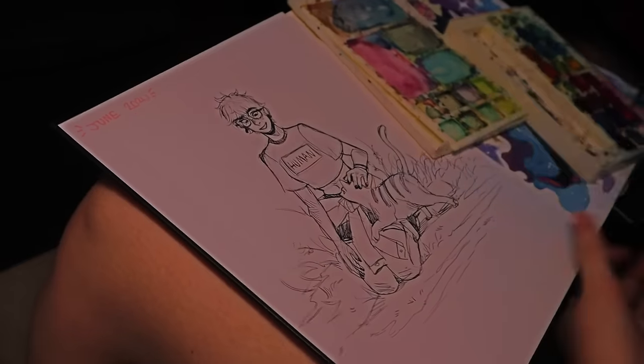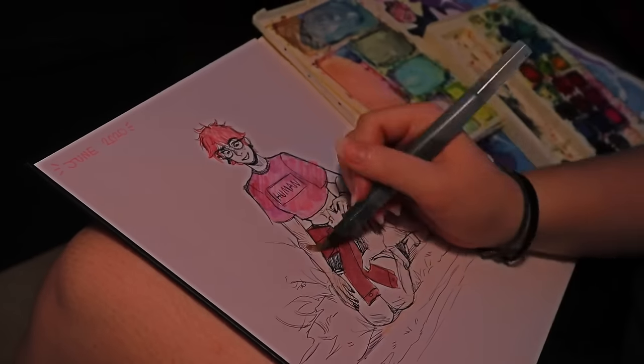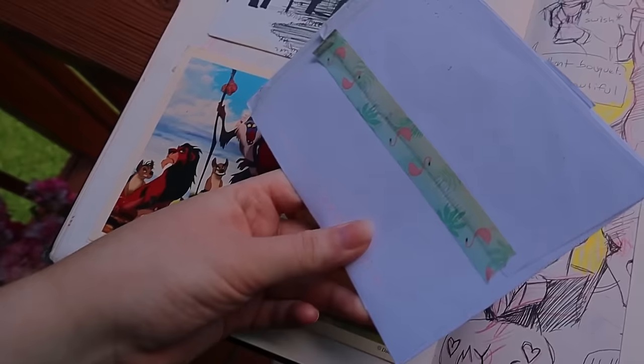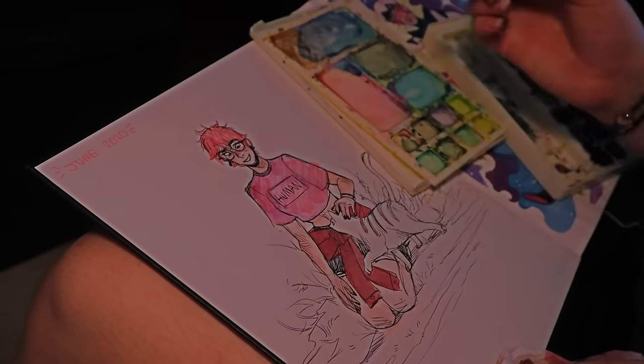Another thing you can do is start drawing in the middle or end of your sketchbook instead of the beginning. Once you have a couple of drawings completed in the middle or end, it acts like checkpoints and feels less intimidating than going start to finish. Doing random sketches at random places can also help. You can also sometimes treat your sketchbook like a scrapbook — I'll put notes, letters, or things people send me in my sketchbook just to keep track of them and fill empty space.